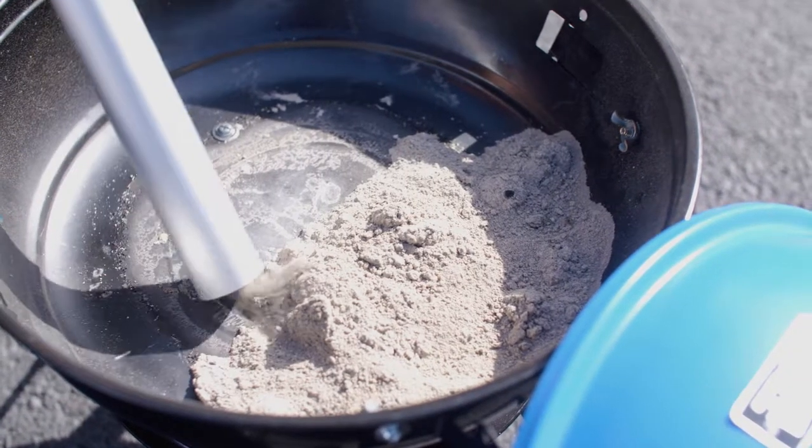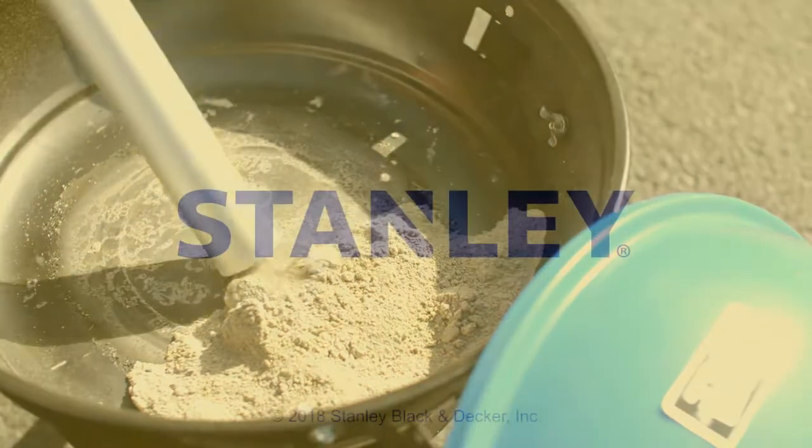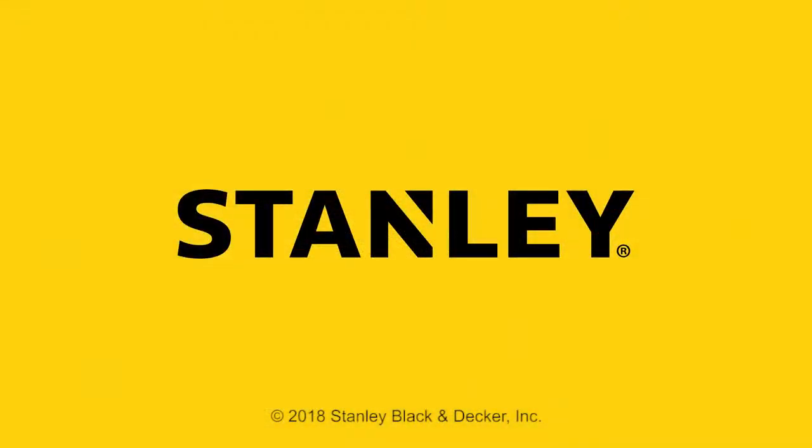What about cold ash cleanup? The Stanley Ash Vac is just the tool you need to clean out your fireplace, grill, and bonfire pits. Stanley Tools. Performance in action.